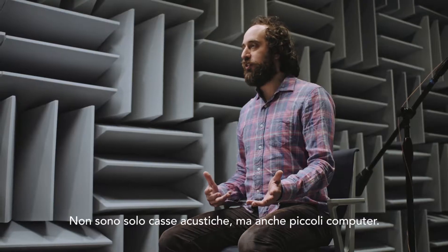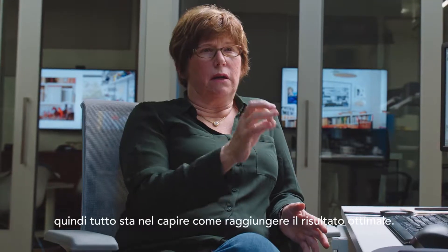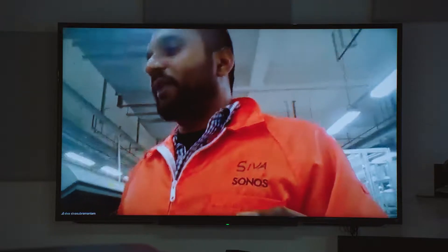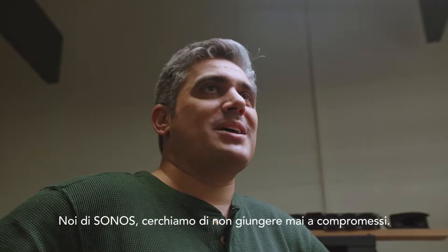They're not just acoustic speakers, they're also mini computers. The fine-tuning is really the challenge — it's always, how can we make it better? For manufacturing partners, we're probably their most difficult customers because we tend to compromise as little as possible.